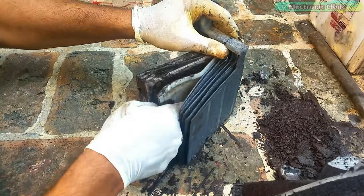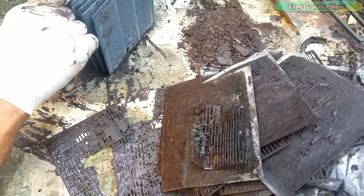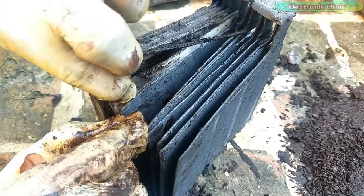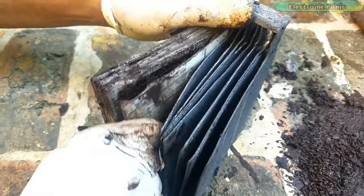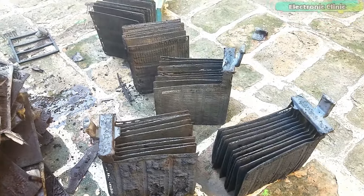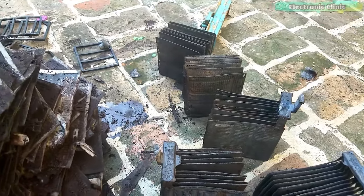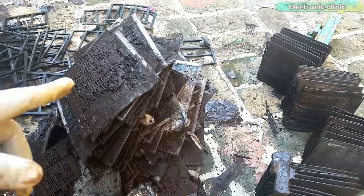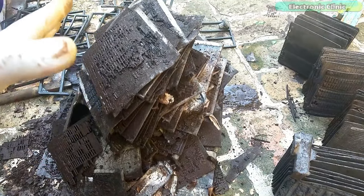For most dead lead acid batteries you can salvage many ground plates. It is totally up to you whether you want to reuse the old ground plates or use new ones. We removed the positive plates from all the cells — as you can see, most of the ground plates can be reused. I didn't find a single positive plate in good condition, so I will have to use new positive plates.